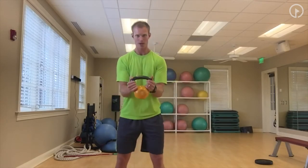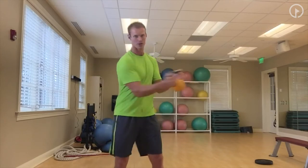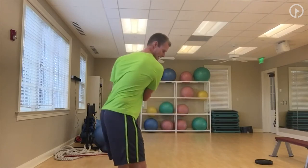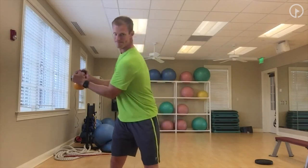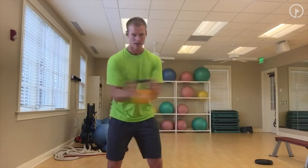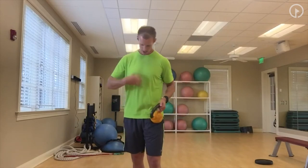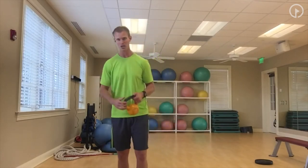Next we're going to look at separation with the upper body. We're holding the kettlebell out in front and turning. As we do this, we don't want to just turn with the arms — assume that golf posture, brace with the stomach, and really make sure it's doing all the work. As I turn, it's going wherever those buttons on my shirt go. The faster you go and the more you brace with that core, the better workout — you'll feel those abs, obliques, and back.